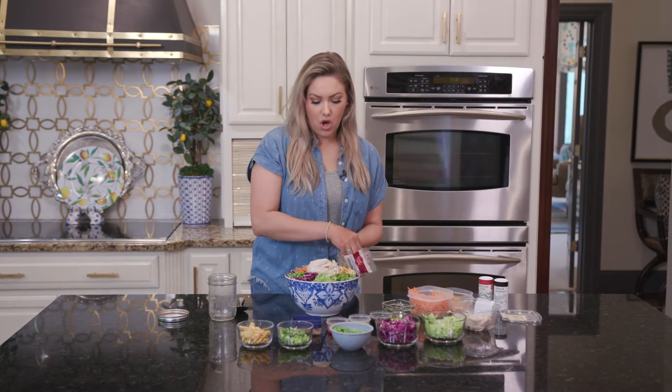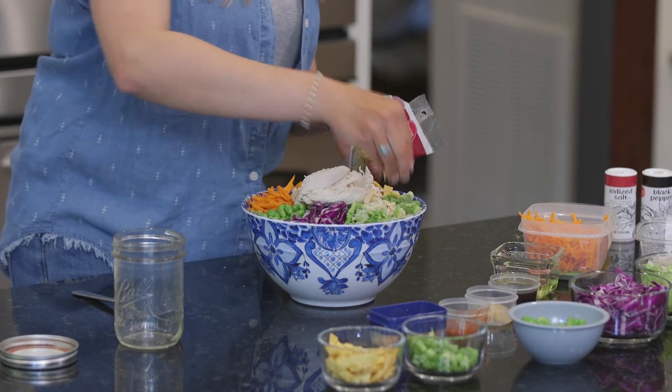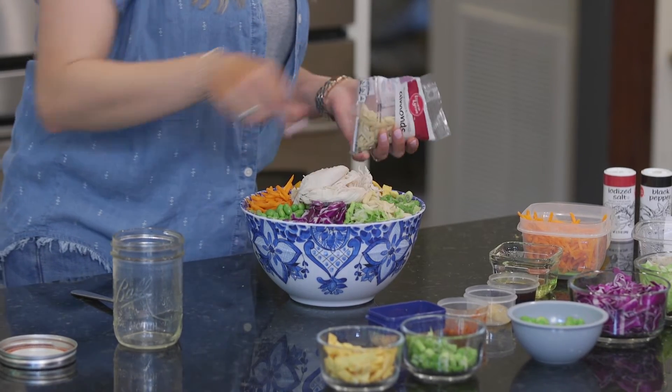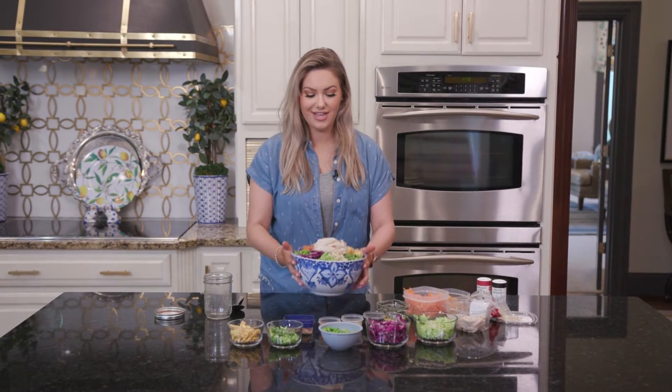We're going to go ahead and add some almonds on here because I love that texture. Look how pretty this is looking guys. Alright, I am going to get started on this dressing and I'll be right back to show you guys how I make it.